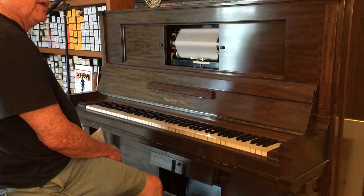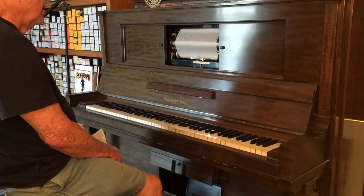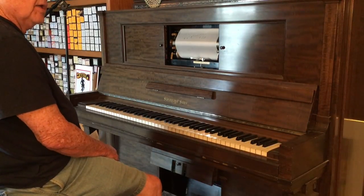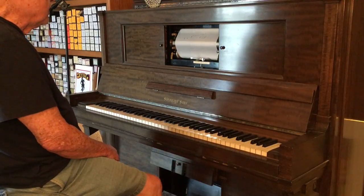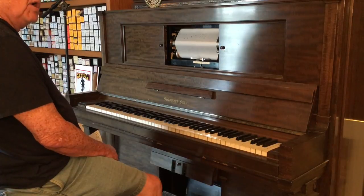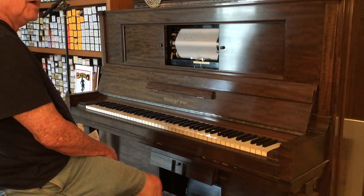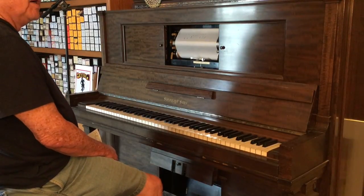I got my first player piano in about 1967 or 1968. What got me interested was the music — I was into early jazz, blues, and ragtime. I read Jelly Roll Morton's biography and the book They All Played Ragtime. I found out Jelly Roll Morton, Scott Joplin, Fats Waller, James P. Johnson — all of these people made player piano rolls. Of course all the classical people made them also: Rachmaninoff, Arthur Rubinstein, Horowitz when he was a very young man.